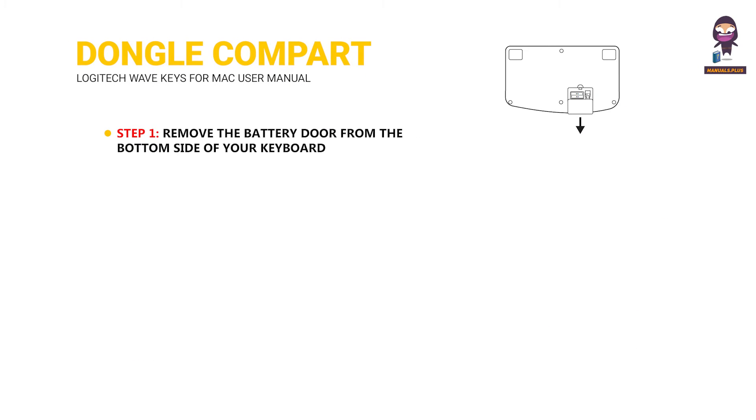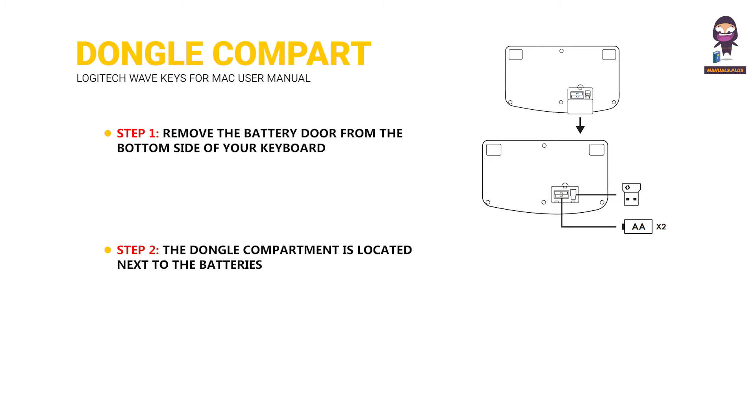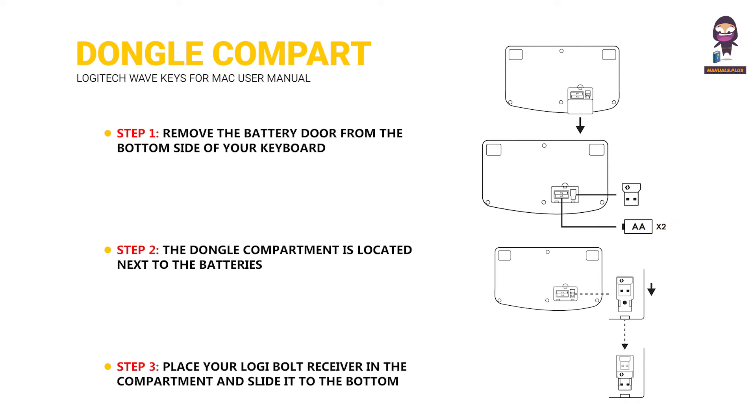Step 1: remove the battery door from the bottom side of your keyboard. Step 2: the dongle compartment is located next to the batteries. Step 3: place your Logi Bolt receiver in the compartment and slide it to the bottom side of the compartment to secure it tight.